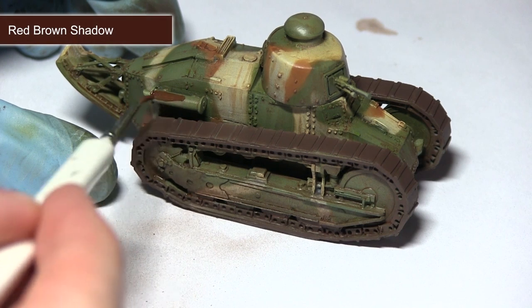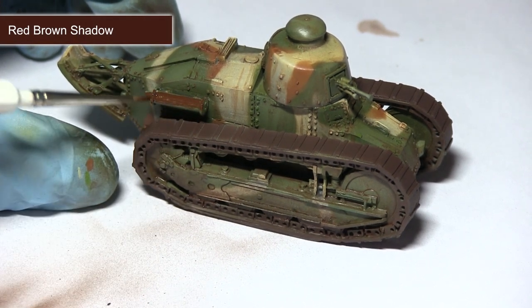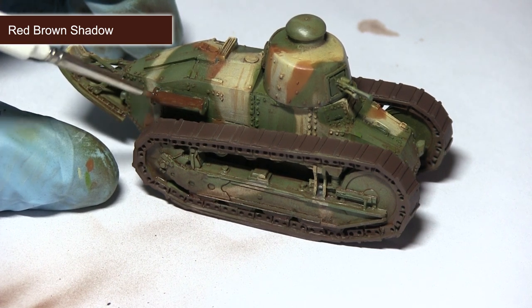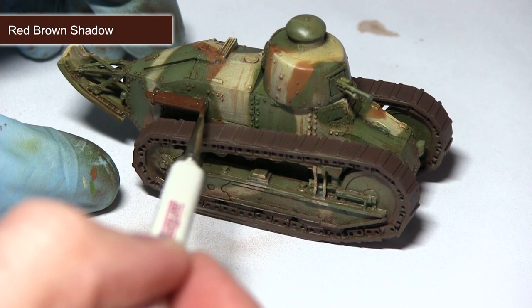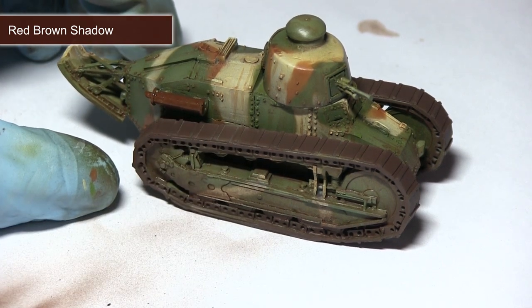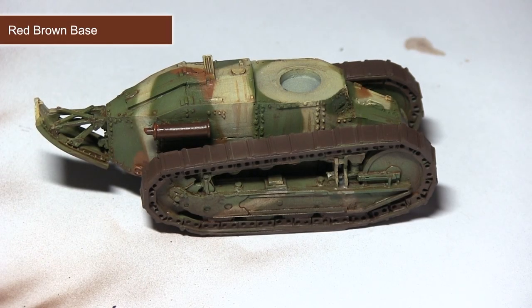With the wash completed, we can now start work on any surface accessories — including the exhaust and any items used as stowage. For this I'm starting with a base coat of red brown shadow, applied straight from the bottle with a brush. This gives the effect of a dark, deep rust on the exposed metal surfaces such as the exhaust.